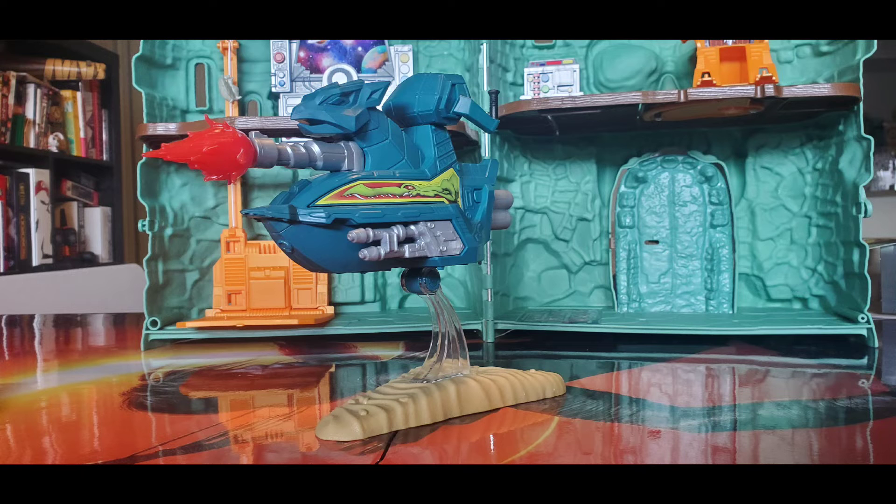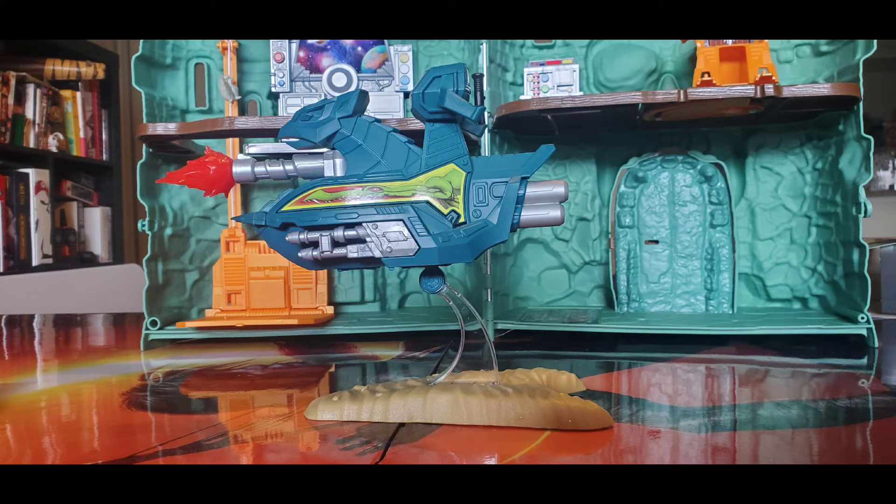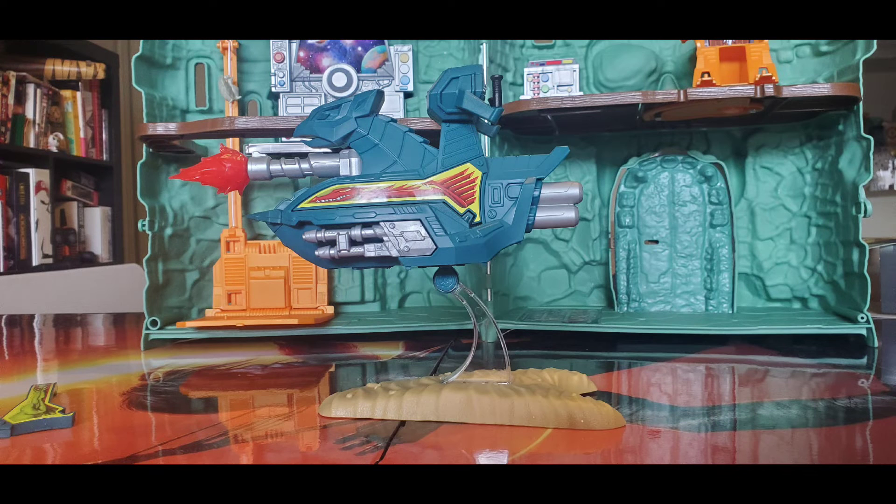The heads are interchangeable — one is for the forces of good and the other is for the forces of evil. The side plates can be swapped out to change factions, like we did with the head swaps.